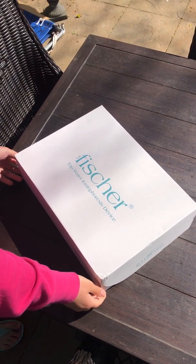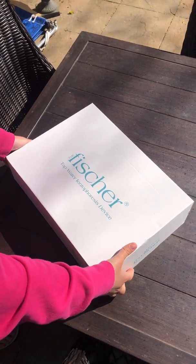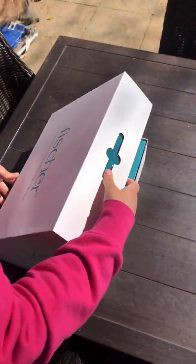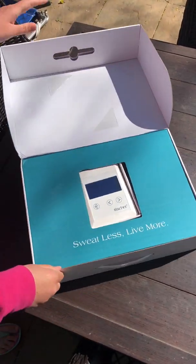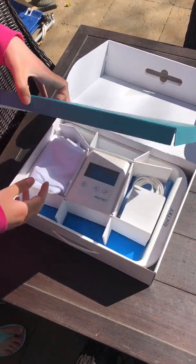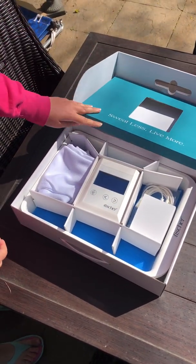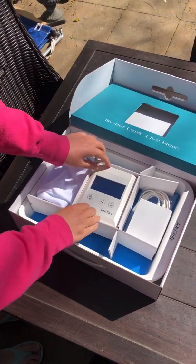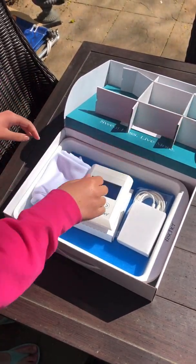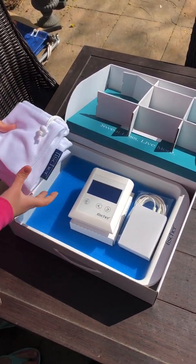I'm going to jump right into unboxing the machine. It's packaged in a really nice cardboard box which is good for safe storage of the materials. Right away the first thing I'm seeing is the actual device itself positioned front and center to show the big improvement from previous models. Everything is separated neatly by a cardboard component, and I noticed right away there is a cloth bag to use for storage of the machine and cables, which seems super nice.